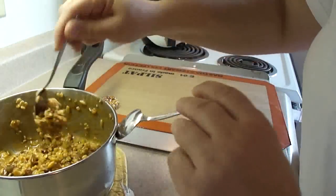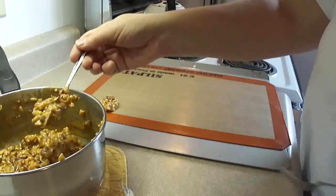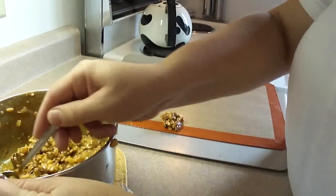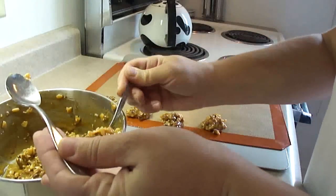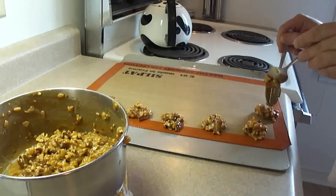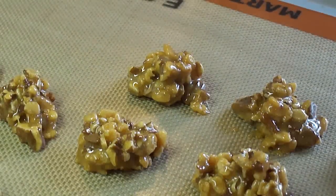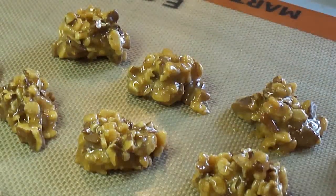Stir that around, then take a teaspoon and put teaspoon-sized mounds onto a cookie sheet. I'm using a silicone mat — nothing sticks to those and they're wonderful. If you don't have one, use a cookie sheet lined with parchment paper or wax paper and grease it with cooking spray, shortening, or butter. Then refrigerate your mounds for about 10 minutes or until they are firm.